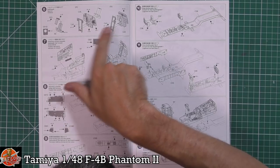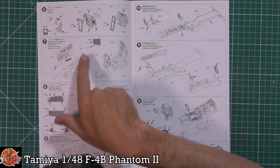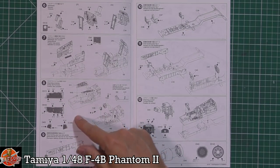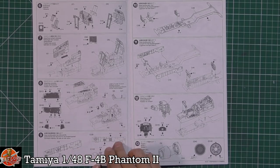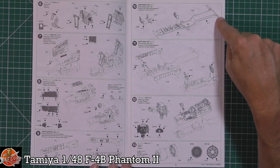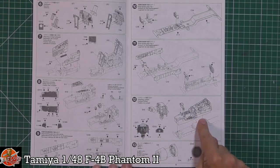Starting straight in with the cockpit: we've got the bulkhead between the pilot and the RIO, the RIO's front section and rear station, side panels, and side consoles. Being Tamiya, I imagine this will be like their F-16 — really really nice — so you probably won't need any aftermarket. Then we've got what I'm assuming is the wheel wells: a tab system I haven't seen before on a Phantom, making up the nose wheel well underneath the cockpit, with the instrument panel fitted on top.